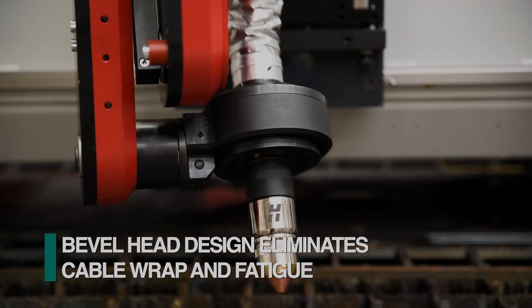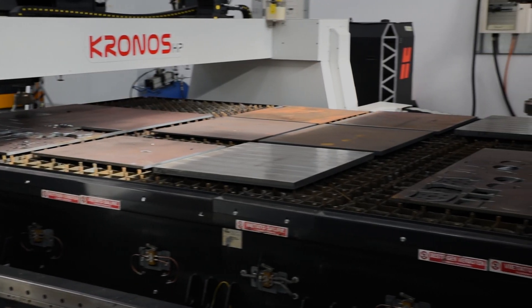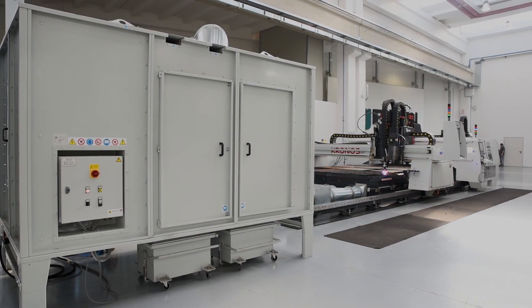The FeChap proprietary bevel head floats in the torch holder to eliminate both cable wrap and fatigue. A downdraft table is integrated into the Kronos with a filtration system to remove waste generated during the cutting process.